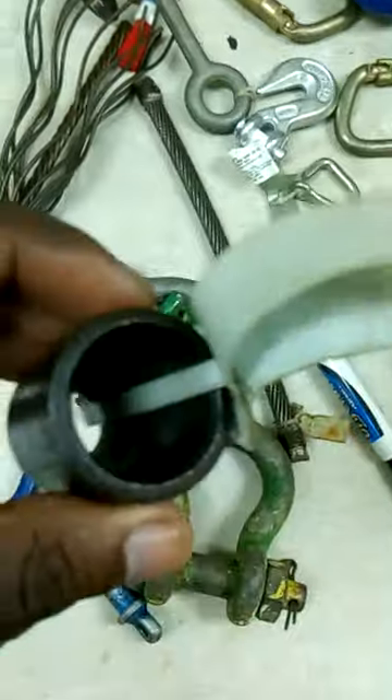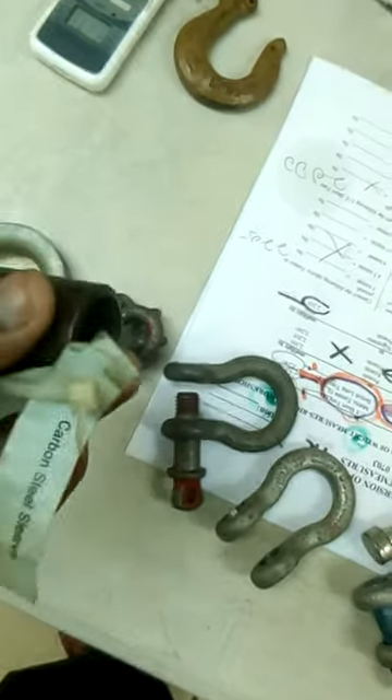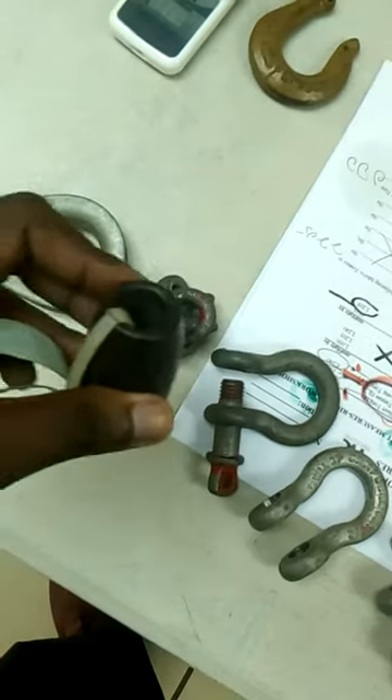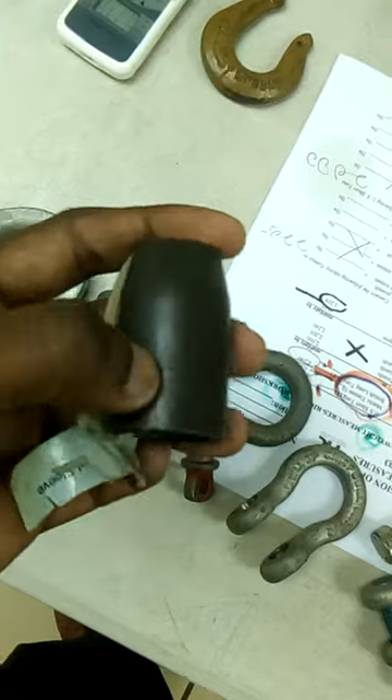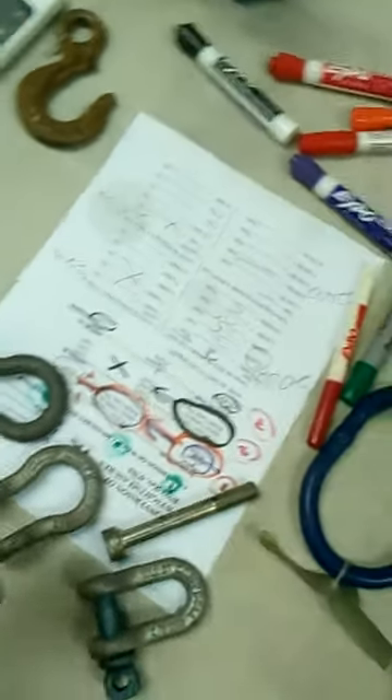This is the sleeve here, that is used with the thimble. You put all the wires, you put them inside here, and this holds the stress. So this can have no cracks and dents, else it will cause the wire to lose out and it will cause serious injury.